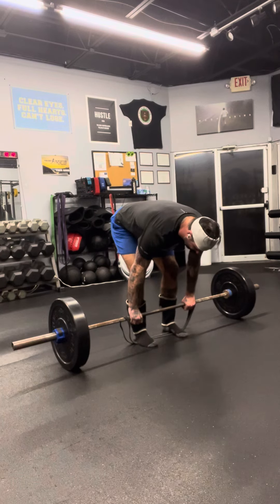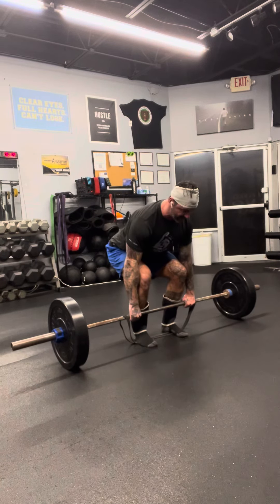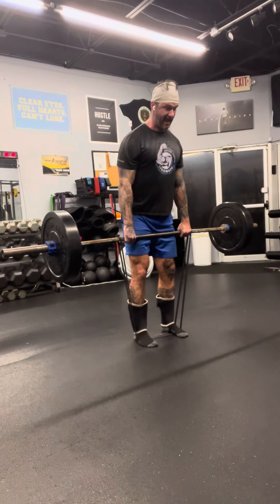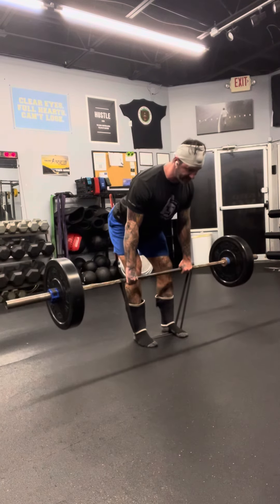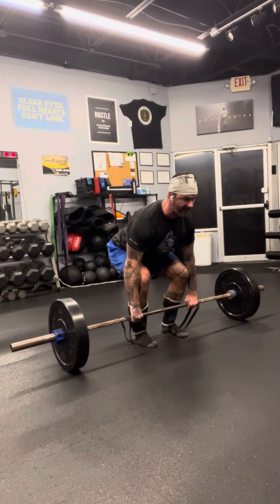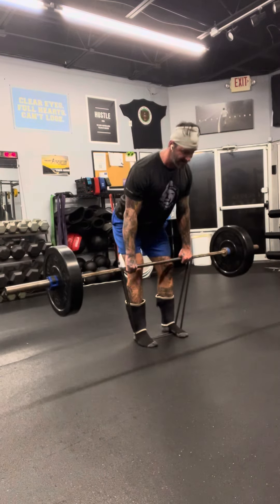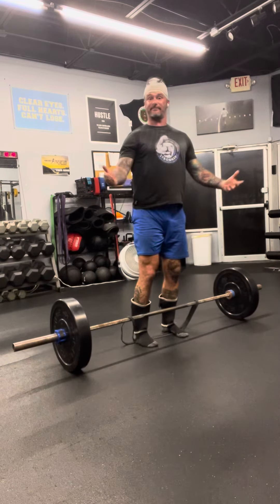We're going to deadlift like we normally would — get locked in. As we lift, that band increases the weight. I recommend really controlling that negative. Reset, nice and strong up, and really control that negative. That's it — deadlift speed pull. Give it a try.